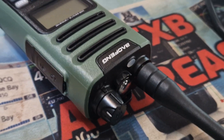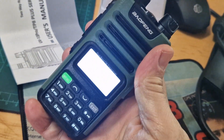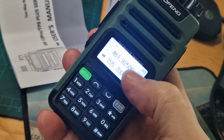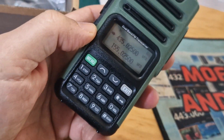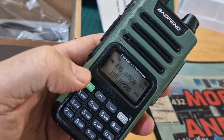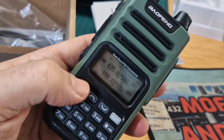Now you can see the torch. I've got a program already downloaded on my PC with all my memories because I've programmed this radio before. If you hold down the menu button, that's VFO memory. Push the menu and you go into memory.